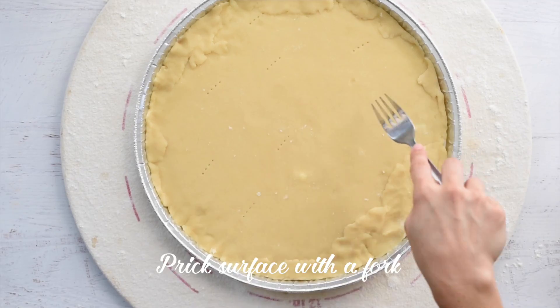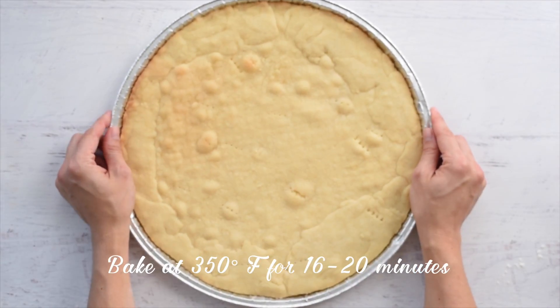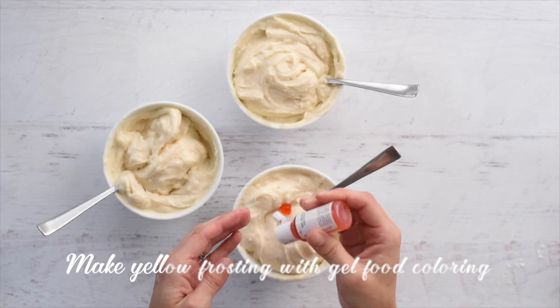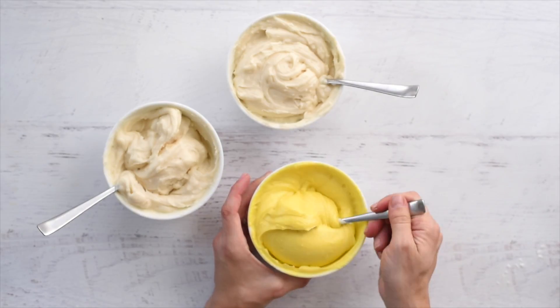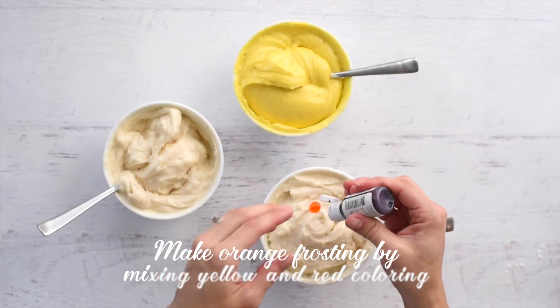Prick the surface with a fork to prevent air bubbles, then bake at 350 degrees Fahrenheit for 16 to 20 minutes. Make yellow frosting by stirring in yellow gel food coloring — a little bit goes a long way.